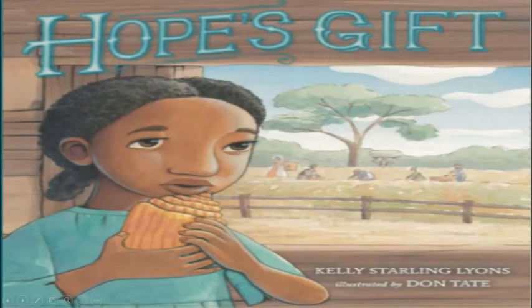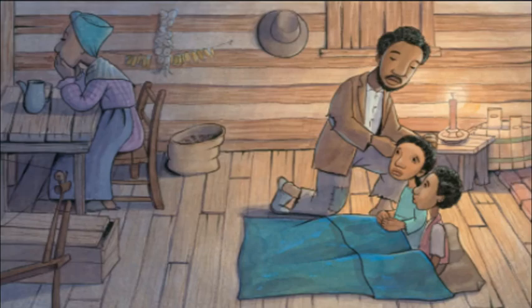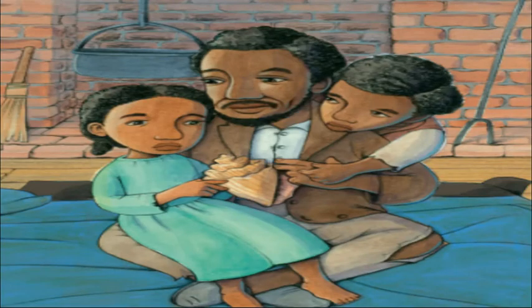Hope's Gift by Kelly Starling Lyons, illustrated by Don Tate. It's 1862, and the Civil War continues to drag on. Hope's father must say goodbye to take part in the fight for freedom. He leaves behind a special gift for Hope — a conch shell that sings the song of freedom, a beacon of hope in these dark times.